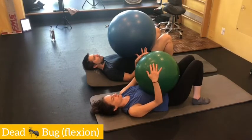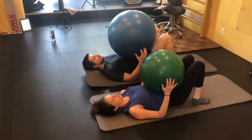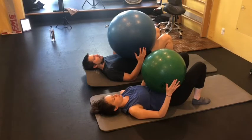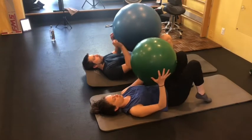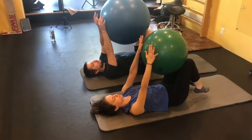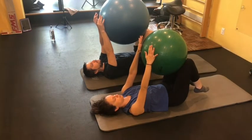Now we're going into the dead bug flexion component. First, start with the ball on your belly just to make sure you have nice, deep belly breaths. The ball should go up when you breathe in and fall down when you breathe out as you get that residual CO2 out of your lungs. Once you have that, give me the thumbs up. Now let's have the ball up in the air — hands and knees. See if you can maintain that breathing pattern: breathe in four seconds, pause, breathe out four seconds, pause. When you breathe in, big belly breath. When you breathe out, tuck the tailbone. Once you've got that, nod and put the feet back on the ground.